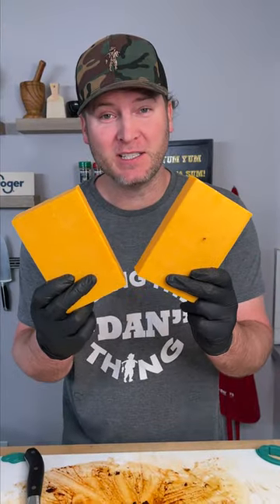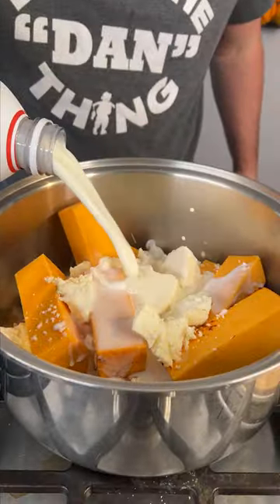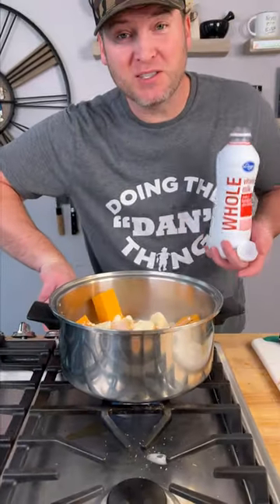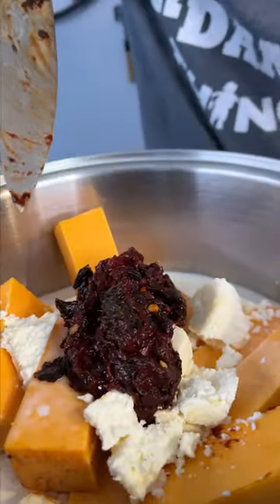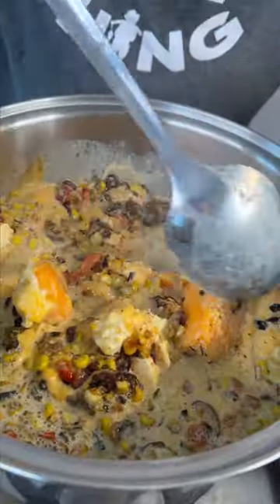Two pounds of mild cheddar cheese, one block or circle of fresco cheese, and we're gonna add about two cups of milk. Bring this to a simmer, go ahead and add our chili paste, and also add our fried corn, onions, and pepper. Just keep it on a low simmer.